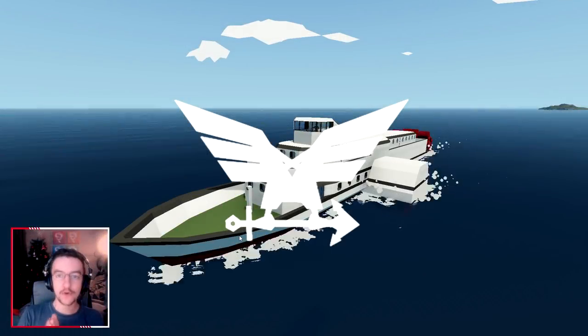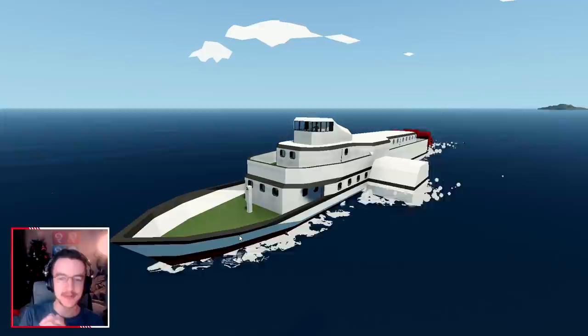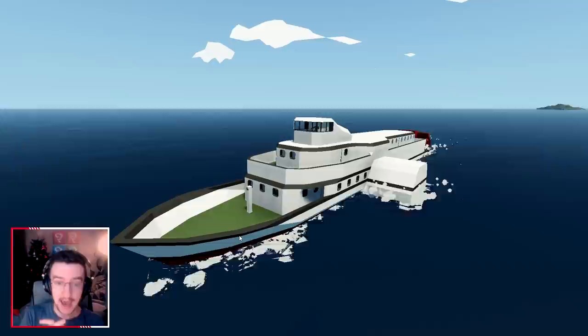Alrighty, hello guys! Welcome back to another Stormworks Build and Rescue video! Today we are actually working on this boat once again. I've actually been working on this boat every day and sometimes twice a day, so we're gonna get some videos.